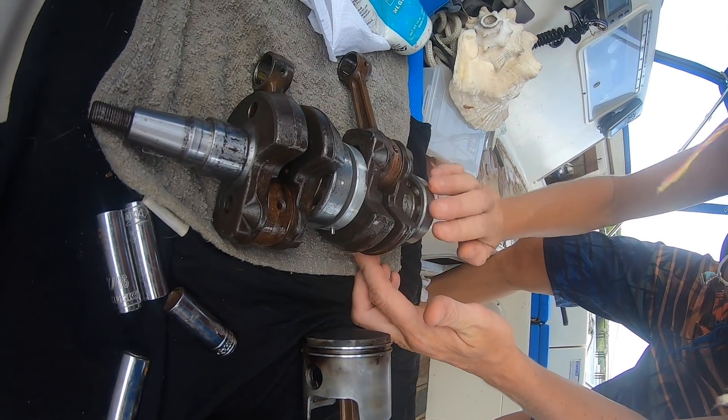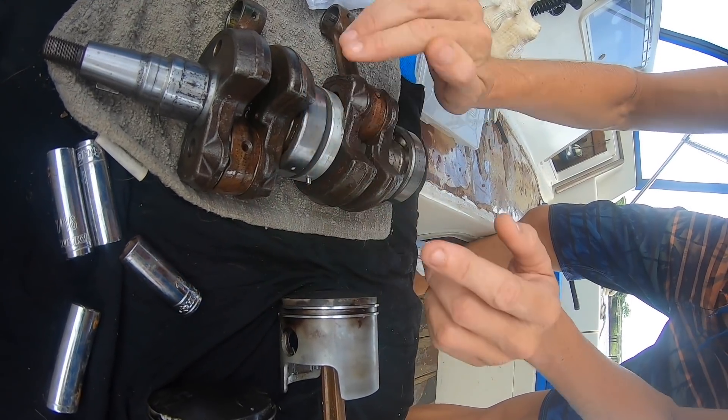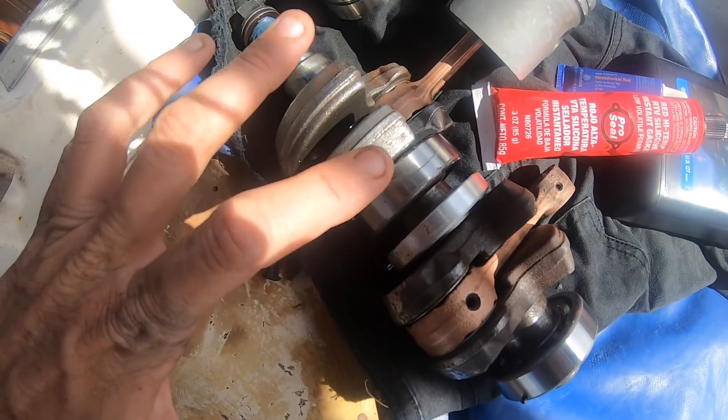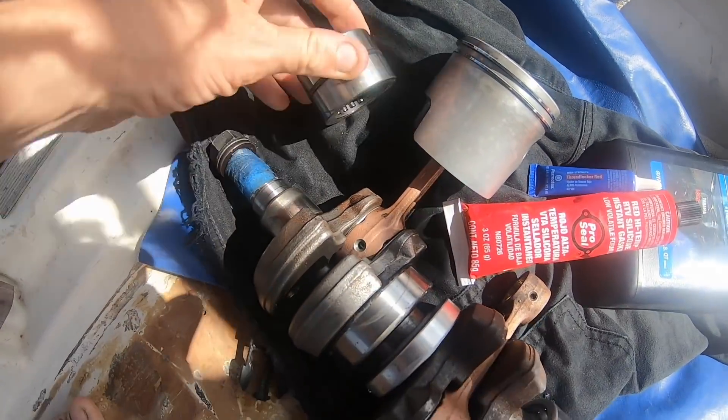After being ran over, sank, and sitting on the deck to oxidize for five months, this crankshaft actually pickled out very well and held me over for two months until I could locate a much nicer crankshaft. A little more work for me, of course, but a lot more awesome footage for you.